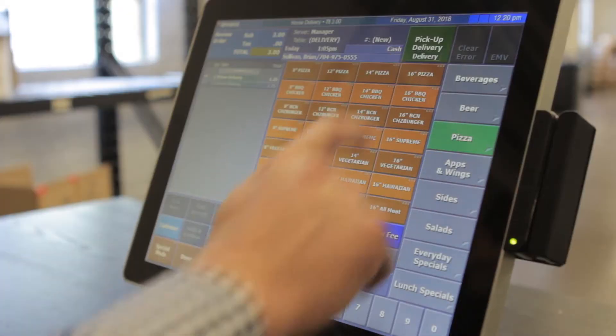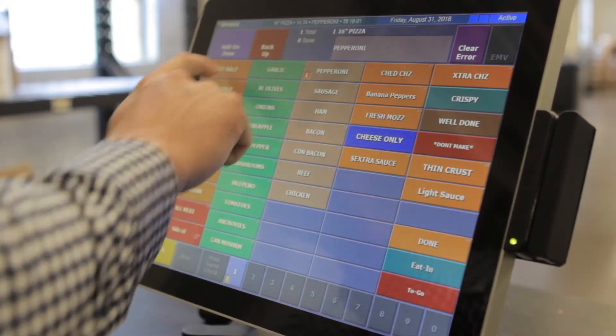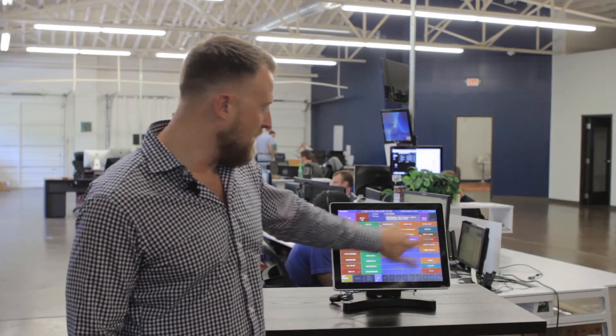Let's go ahead and start by taking a look at a standard order. I'm going to go ahead and enter a 14-inch pizza. I'm doing pepperoni on the full deal. We'll do first half garlic and we'll do second half green pepper, and I'm going to put well done so that way they know to leave it in the oven for a few extra minutes.